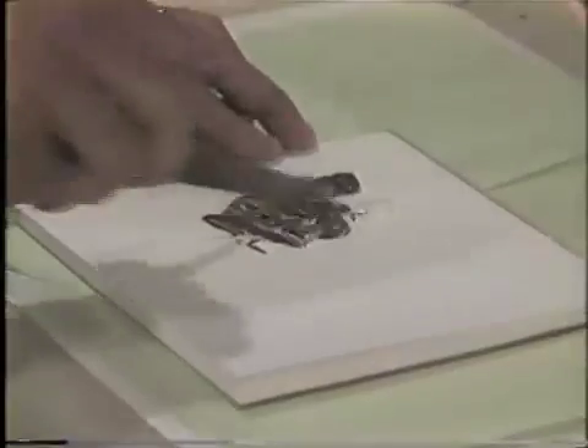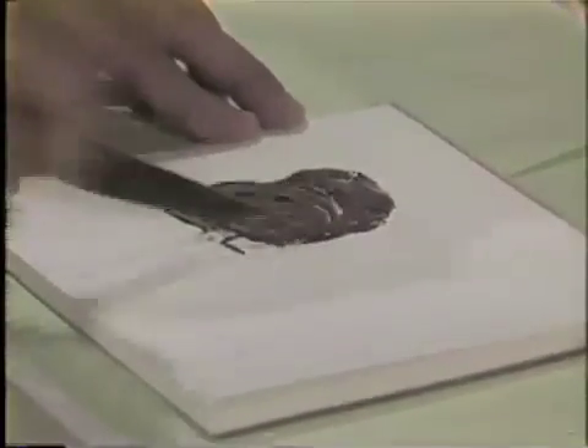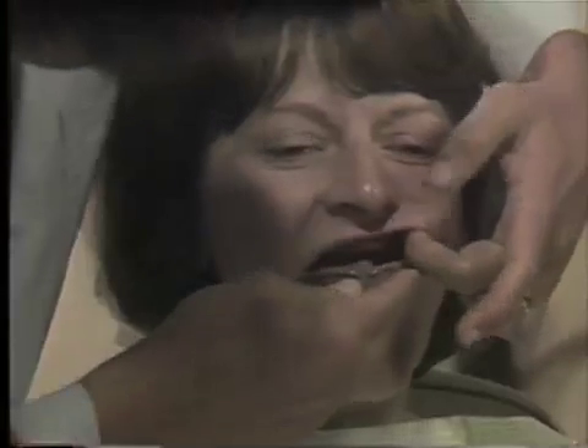Mix approximately two inches of light-bodied rubber base accelerator with the same amount of light-bodied base material. Distribute the impression material evenly in the denture, being certain that some of the impression material covers the border of the denture. Place the denture evenly in the patient's mouth.